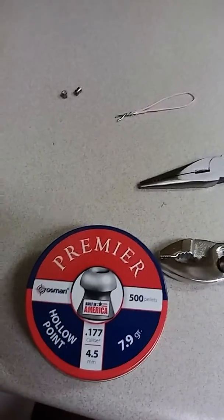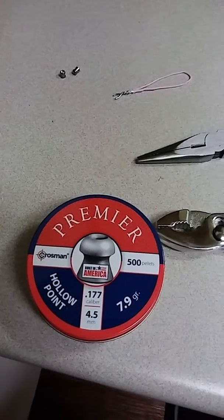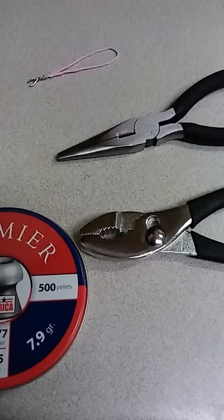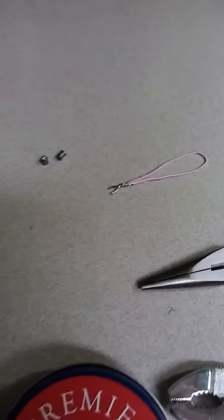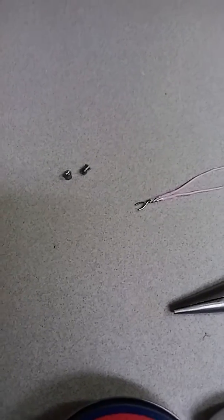I got a Daisy 880 shooting some Crosman Premier hollow points out of it. I just made a homemade pellet loader. I use needle nose pliers, regular pliers, and a heavy-duty paper clip — that's it. I just twist it up real good to where it fits around the back of the pellet.